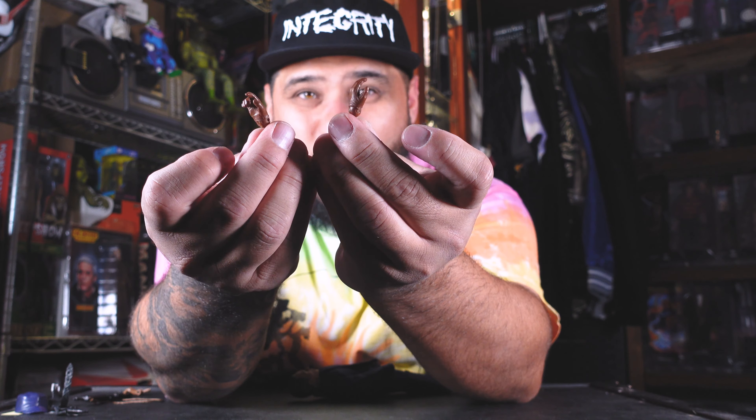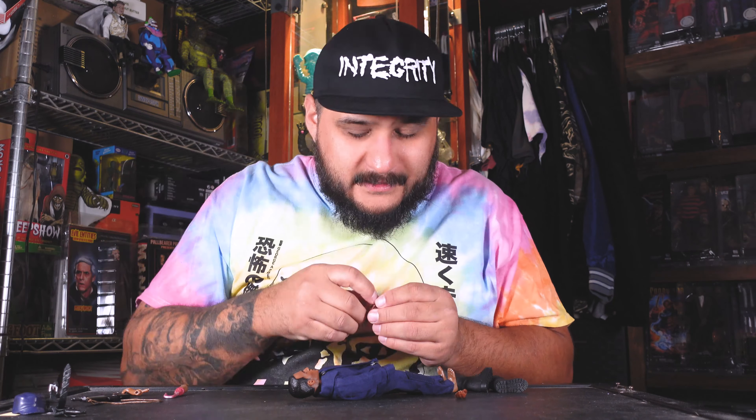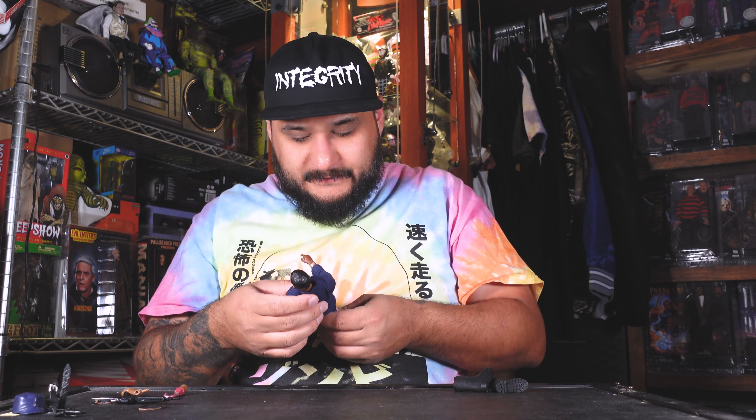Next I'm gonna put on his hands. I didn't find brown hands on the website so I got gloved hands — it looks a bit like leather gloves, but it does the job. He needs that gun hand pose since he's got his M16. It just plugs right in and you should hear a pop when it's in there good. Hands are in.